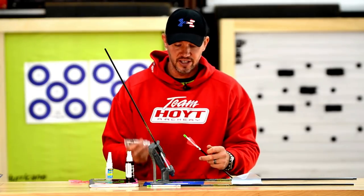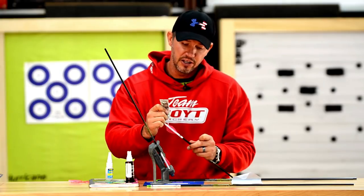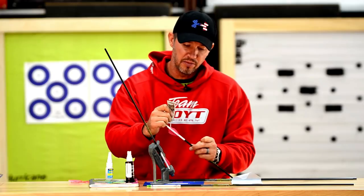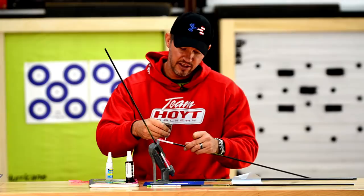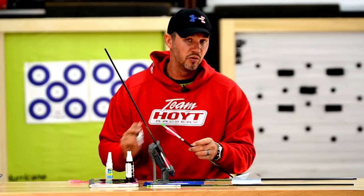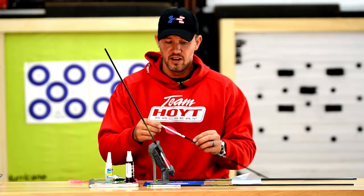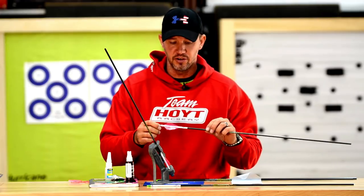To finish things up, I use original Fletch-Tite — the Fletch-Tite Platinum — and do what I call tipping and tailing. I take this slow-cure glue and put just a little dab on the back of the vanes, then the same thing on the front. This really helps with durability and travel ability for both vanes and feathers. If you ever pass through something, it prevents the front edge from peeling off, and it also helps quiet things down a little bit going through the air. Once you've done that, you've got a perfect arrow.